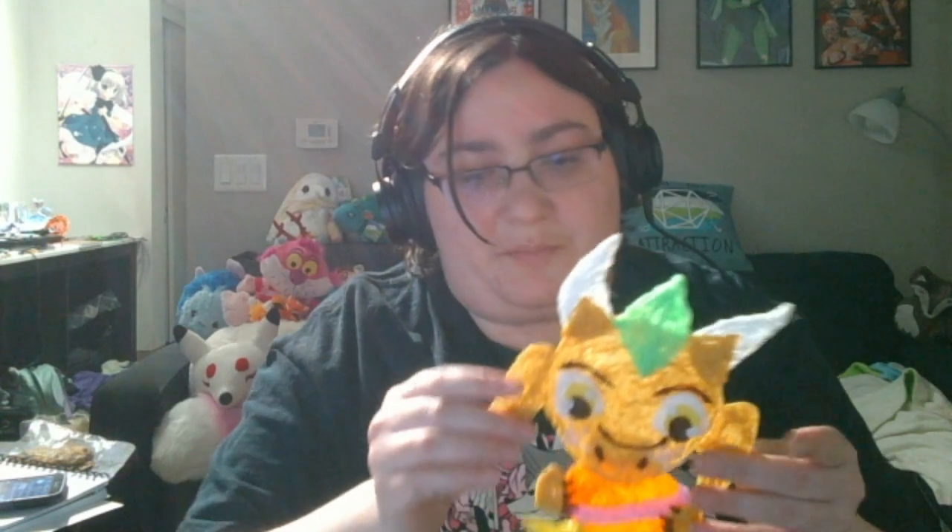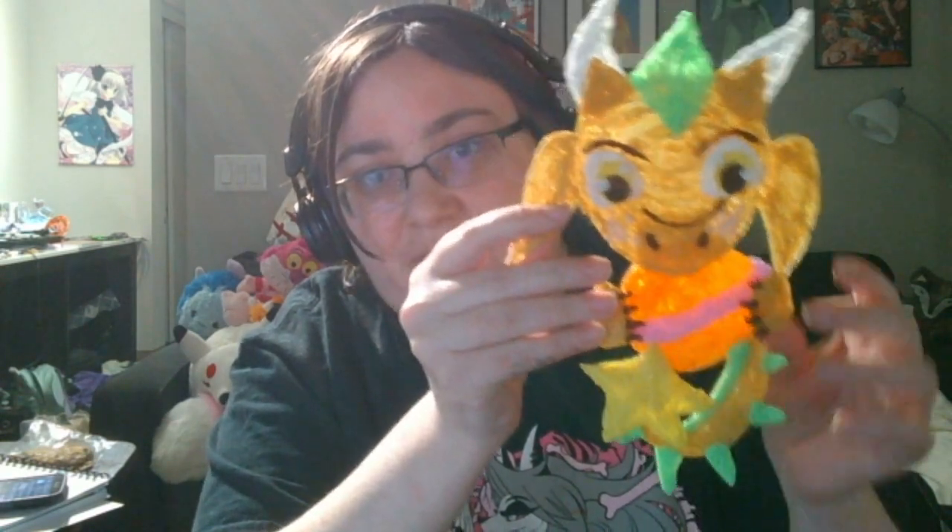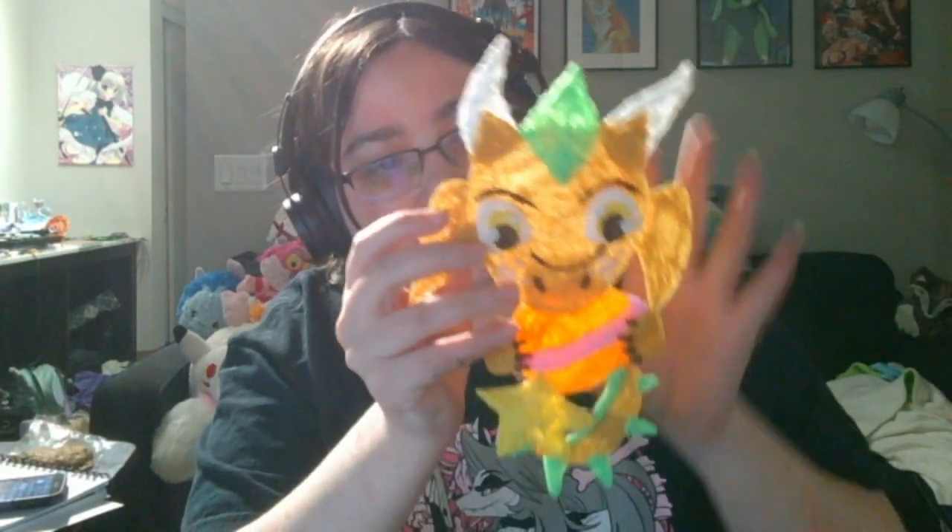The next thing I did was a filament piece made with my 3D pen. It has his head, paws, and tail, and he's holding a little planet and a star. This was pretty fun.